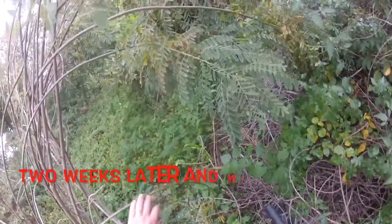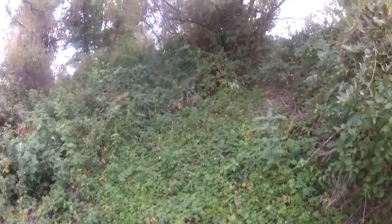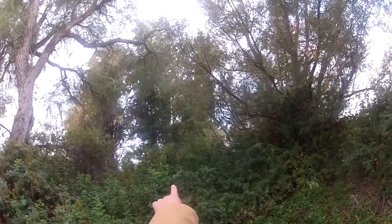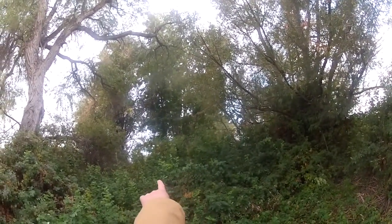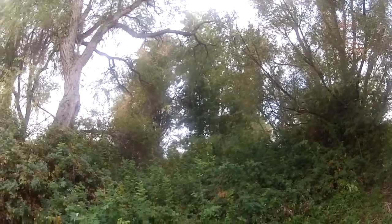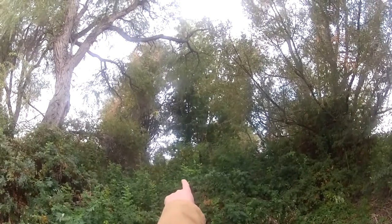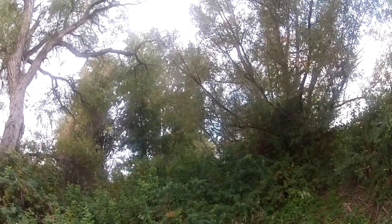But I came back two weeks later, and this time I brought my friend Eric Brown. I'll let you watch what happens. Just saw a squirrel — or it was a bird, I can't tell. Something dove. You can see the branches moving. Something dove from the branches up to the main limb there.